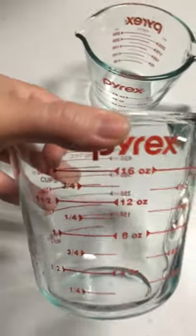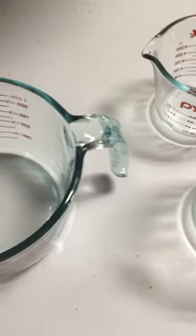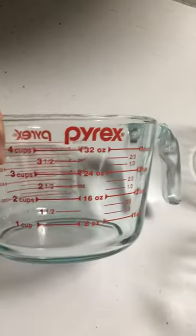This three-piece set also comes with a two-cup measure. In the past I've always had just the one cup and the two cup, but I was excited about this set because it actually came with a four-cup measure as well.